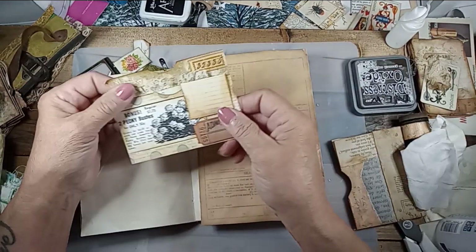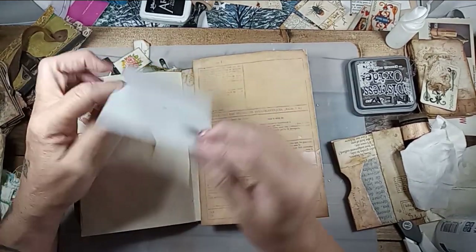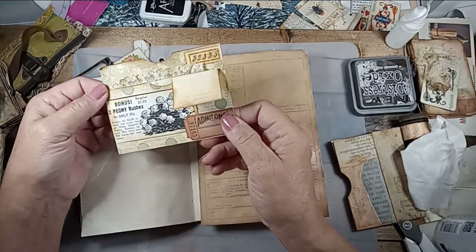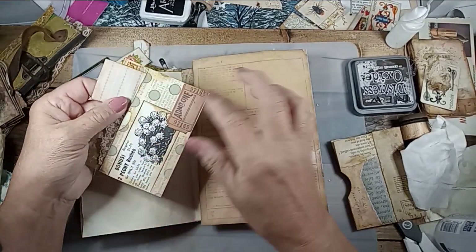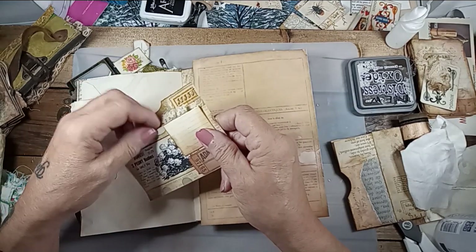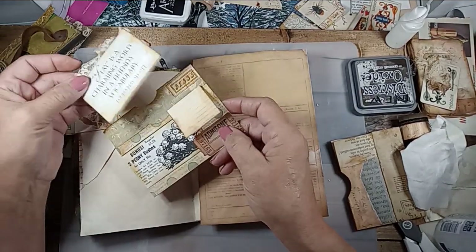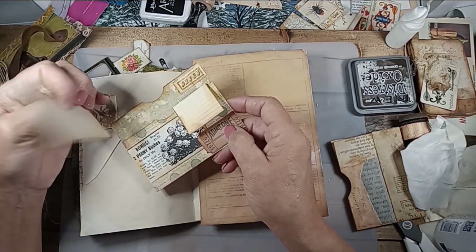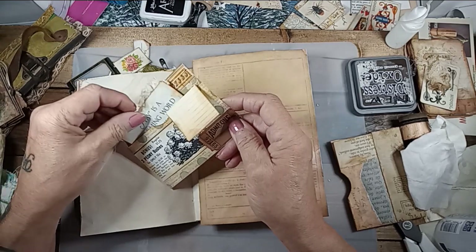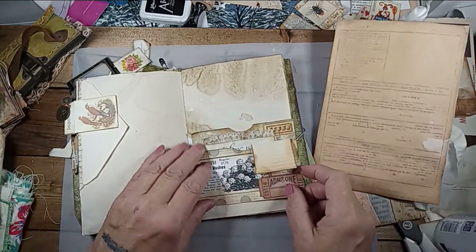Then I have these made ahead — I made a bunch of these, just a little pocket. I sat and made a whole bunch one day in some different fabrics. A ticket. I put a little card inside with a quote: 'Stay is a charming word in a friend's vocabulary' — Louisa May Alcott. So I'm going to put that here.